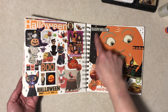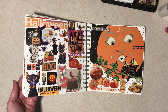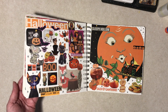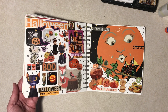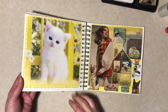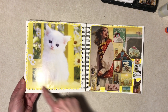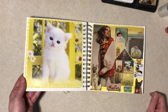Halloween! This big image back here I think was a Vermont Country Store catalog cover. Some of this — a lot of this stuff was like grocery store newspaper ads, Target ads, that kind of stuff. This was a calendar page. I did a border and then added this stuff to kind of match the yellows.